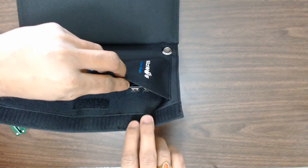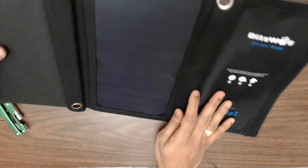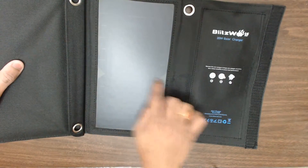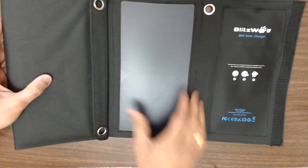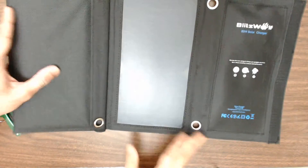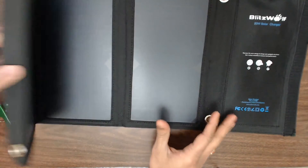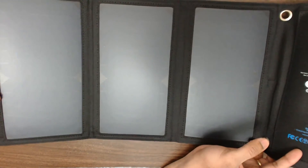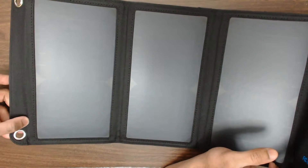In that envelope it looks like there's a small port connected to the solar panels, with USB ports using which you can charge your devices. Opening it further, you can see two solar panels — small pieces — and they're sewn up tight so they don't move. The fabric feels really solid and good.